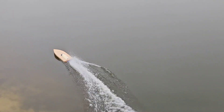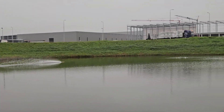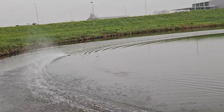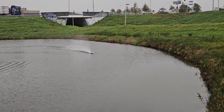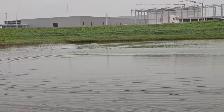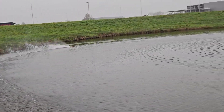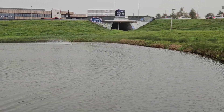There we go. First impression — it's good. It does seem to run a little bit drier, and faster too. The GPS will tell if I'm right.